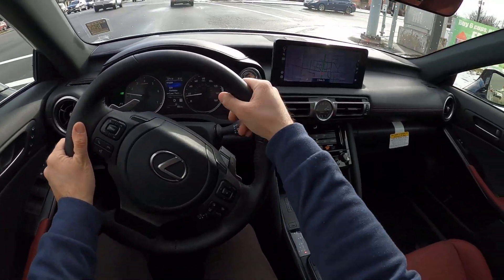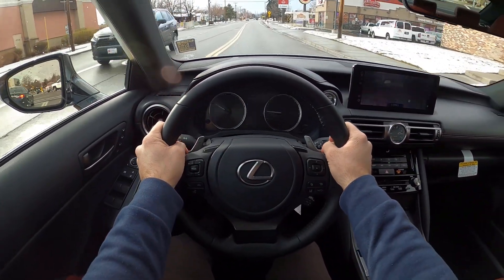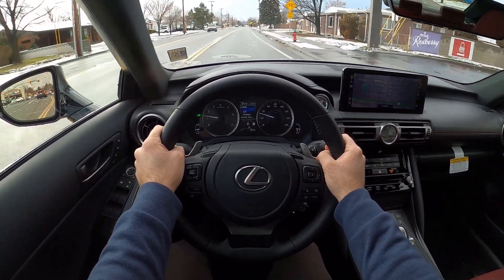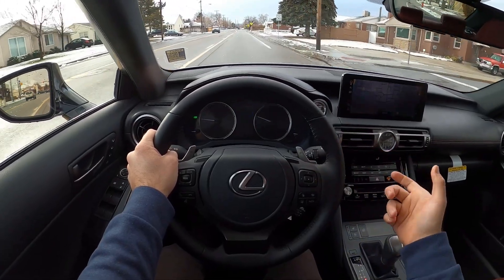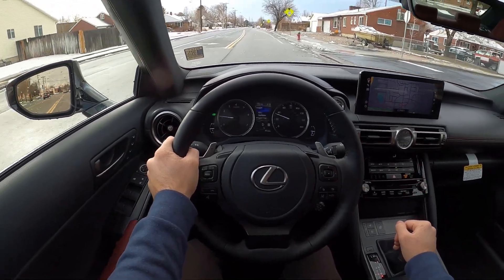Let's see if the steering feels any different. Slightly — I feel like the IS350 felt a little bit sharper. Again, I had the F-Sport package on that one. This steering almost feels slightly lighter, and the biggest thing is the turn-in just didn't feel quite as sharp as the 350.